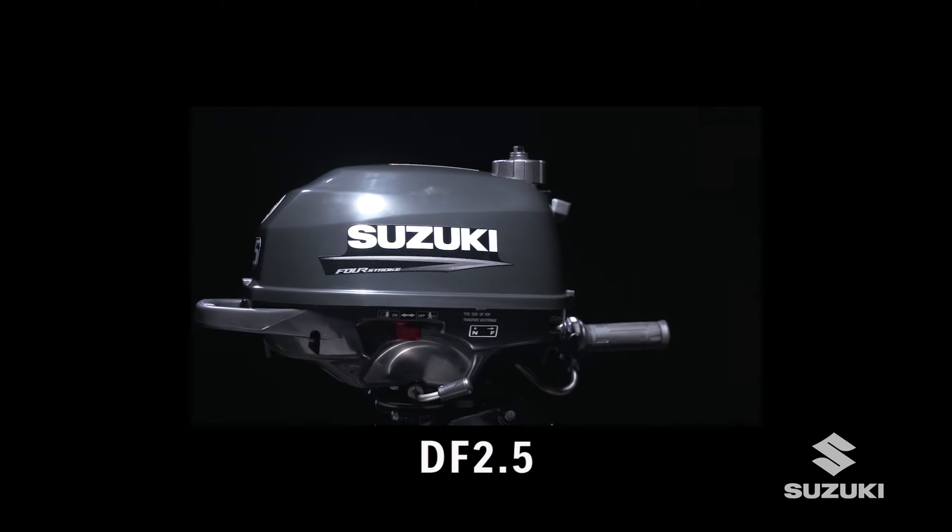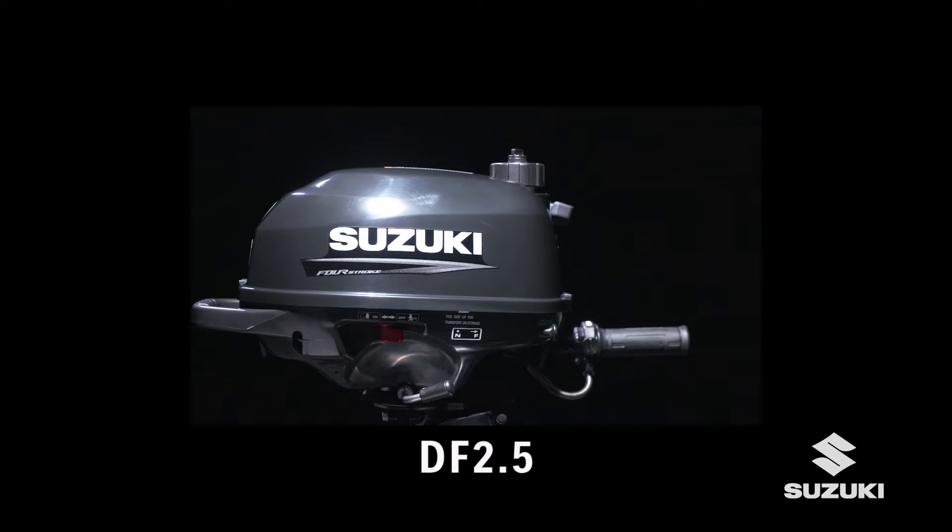Remember, always refer to the owner's manual for source information. And enjoy your award-winning Suzuki 4-stroke outboard for many years to come.